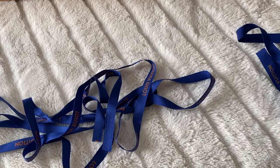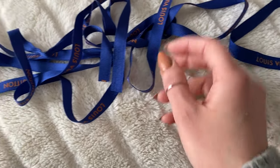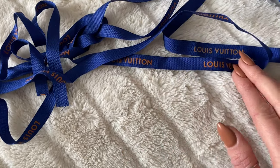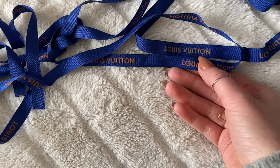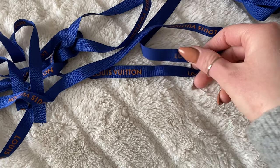I also wanted to show the ribbon — there's a slight difference between them. The fake one has kind of a gold color and the font is smaller, whereas the real one has a more orange font and the font is larger. And if you actually felt it, you would be able to feel a rubber raised texture on the real one. The fake one is raised, but it doesn't feel very rubbery.